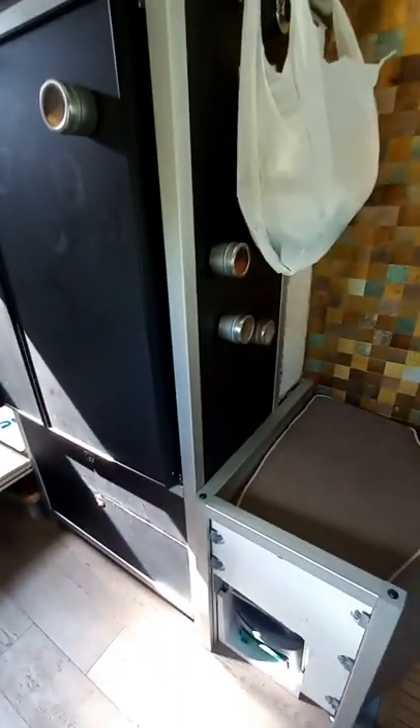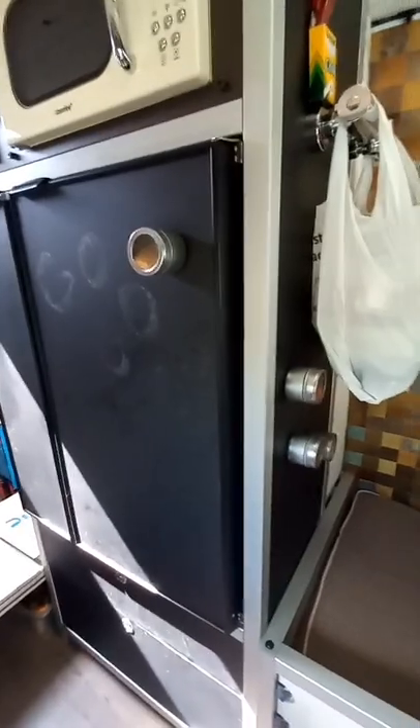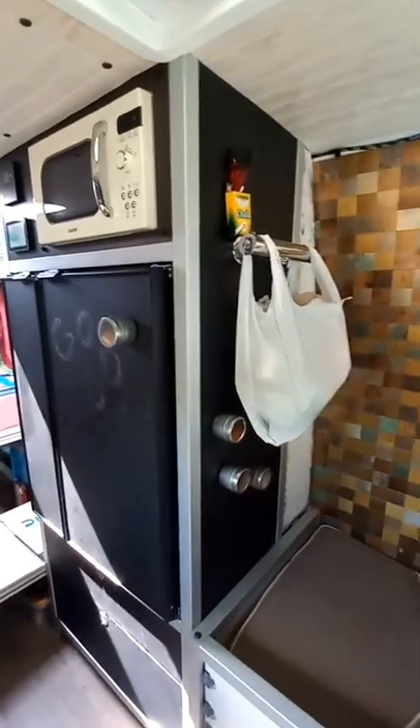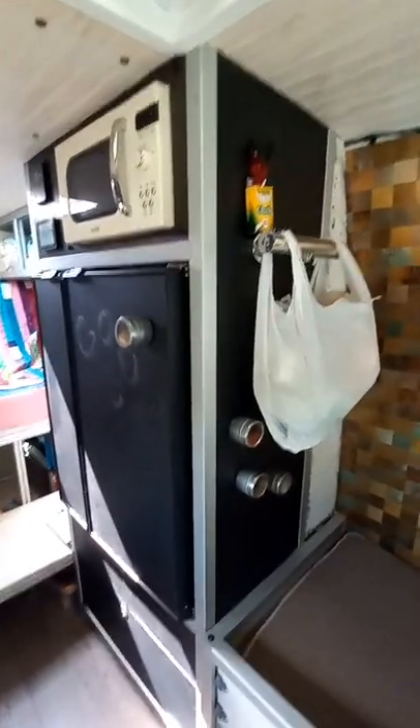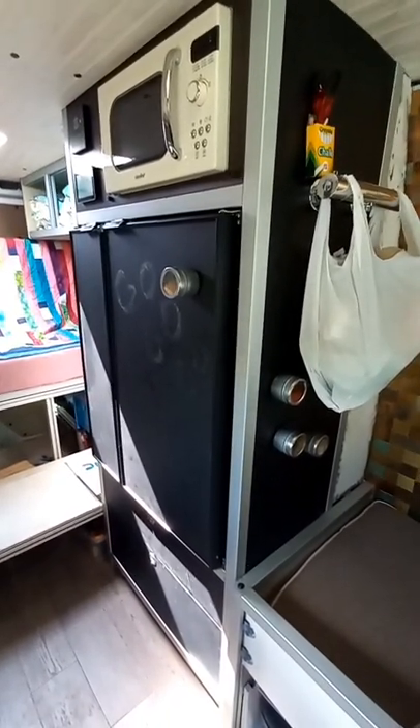I'm not thrilled with the arborite that is this magnetic chalkboard material. It seems to scratch really easily, so I don't know how that's going to hold up. I guess once it gets scratched enough, it'll be part of the patina, but it's a little disappointing when you put so much time into it and the first thing it does is scratch.